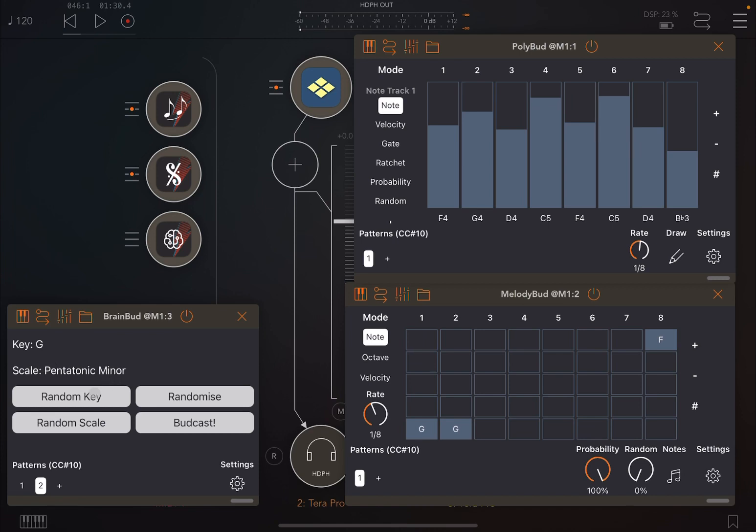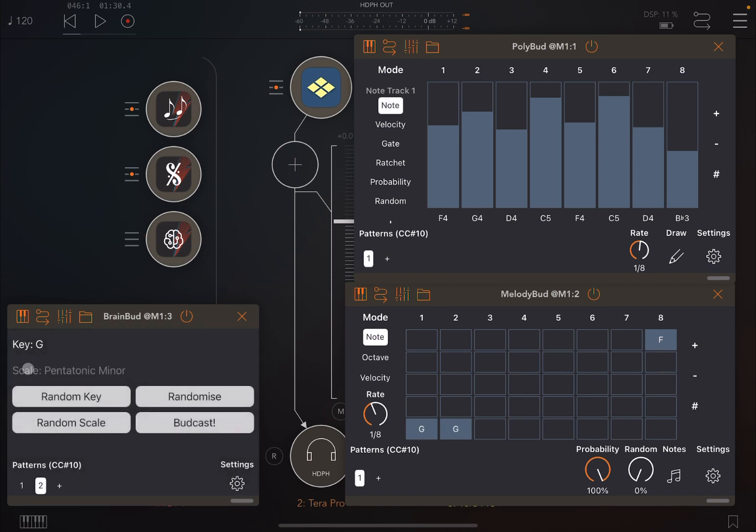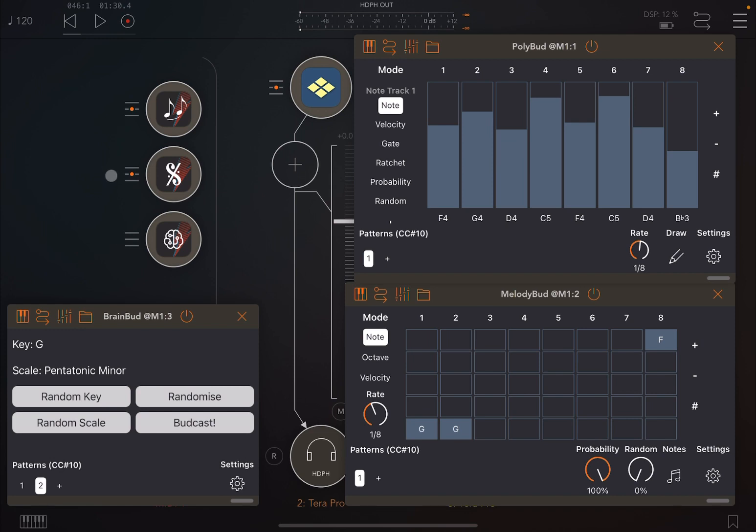So you can randomize both key and scale, randomize only the key, or only the scale, and then use the Broadcast button to send the changes to connected apps. You can also change the key and scale manually. Let's try changing the scales and key while we are playing.